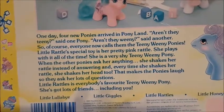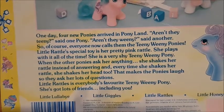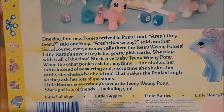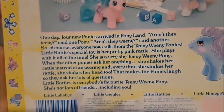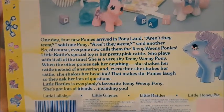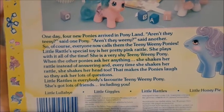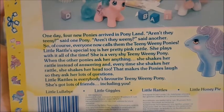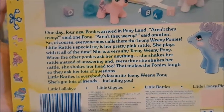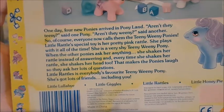One day four new ponies arrived in Ponyland. 'Aren't they tiny?' said one pony. 'Aren't they weenie?' said another. So of course everyone called them the teeny weenie ponies. Little Rattles' special toy is her pretty pink rattle — she plays with it all the time. She's a very shy teeny tiny pony. When the other ponies ask her anything, she shakes her rattle instead of answering, and every time she shakes her rattle she shakes her head too. That makes the ponies laugh, so they ask her a lot of questions. Little Rattles is everyone's favorite teeny tiny pony — she's got lots of friends, including you.